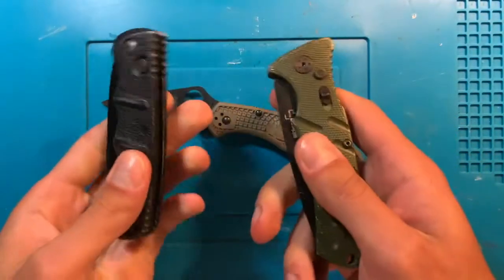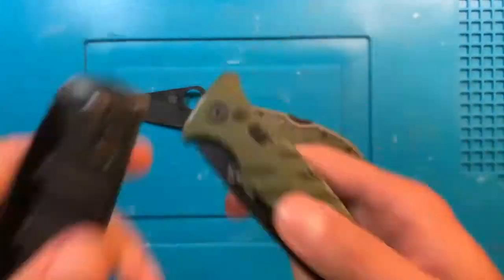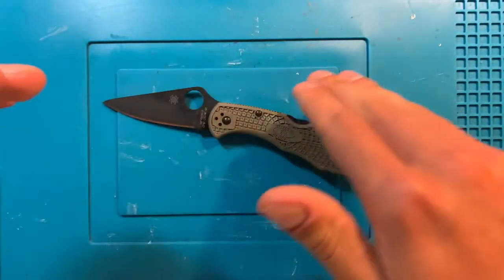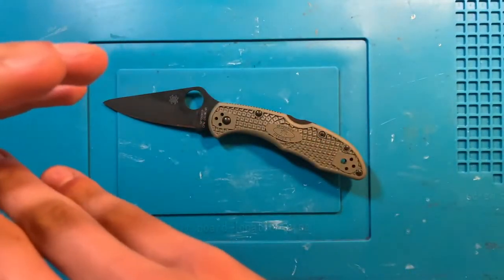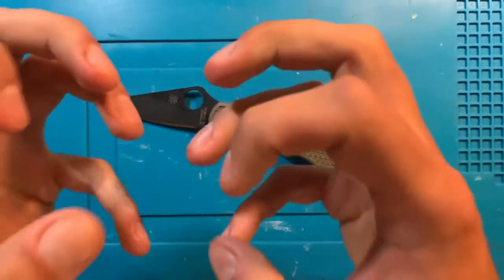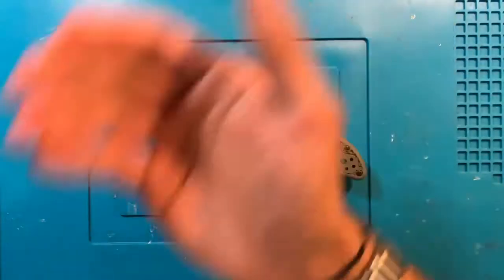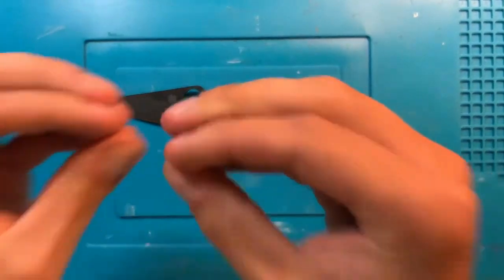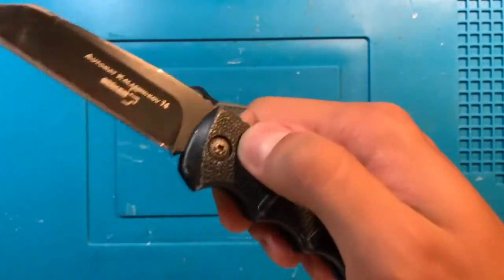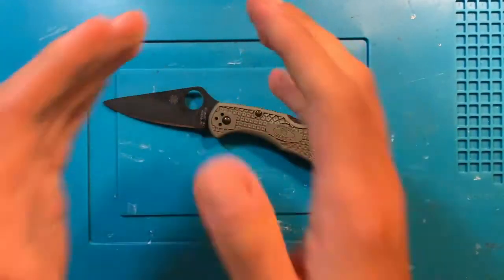My go-to example is always Aus8 versus D2 — when you upgrade a steel like that, it's an obvious difference if it's something that you're using. Especially cutting through plastic bags, nylon bags, and the plastic burlap stuff that seed comes in — those materials can dull a knife like crazy. Which is why this, as one of my favorite knife designs in the world, is wasted on Aus8. Cruwear held up spectacularly.